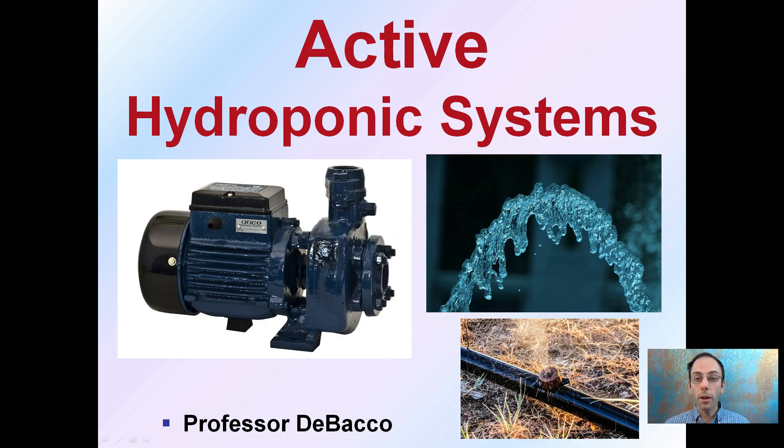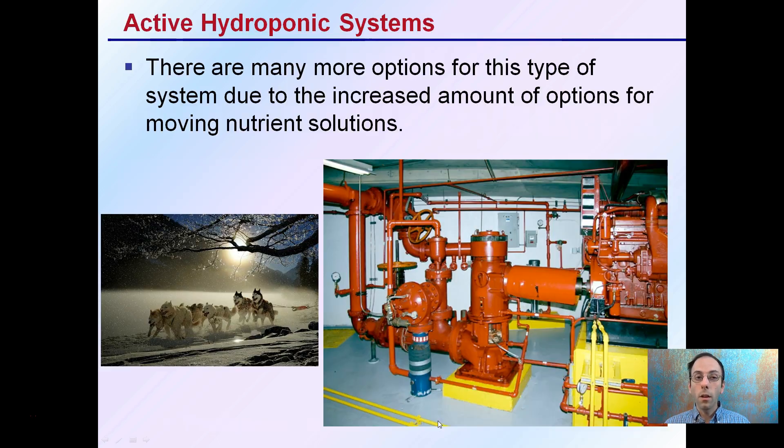Here we're going to look at active forms of hydroponic systems — the basics of those. Often they require a pump, or some way to move water, which might be considered unnatural, yet not necessarily a bad thing. We need to move that water where we want it so it's efficiently delivered to our plants. There are many more options with active hydroponic systems compared to passive systems, because passive systems rely on capillary action in a wick. Here we have an increased amount of options to move nutrient solutions due to the diverse amount of water pumps available, scaled in size to fit particular operations and maximize efficiency.